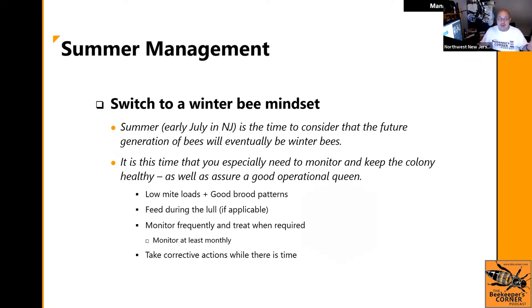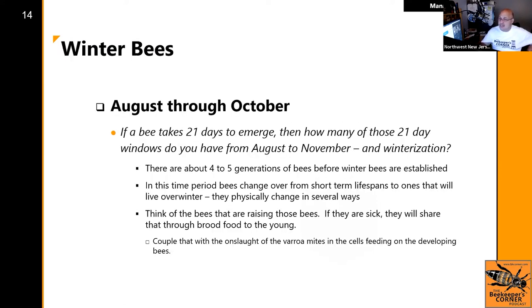This is the time to monitor for mites, make sure you have good brood patterns, feed so the bees are all that they can be, and get your treatments done early. When mites overwhelm, they're vectoring viruses and wounds onto all the bees — your entire colony is sick and you can literally see it, sometimes manifesting as other problems. You don't want your entire colony walking-dead sick. You have to take corrective action at the right time. From August through October, if it takes 21 days for a bee to emerge, there are about four to five generations of bees that become winter bees.